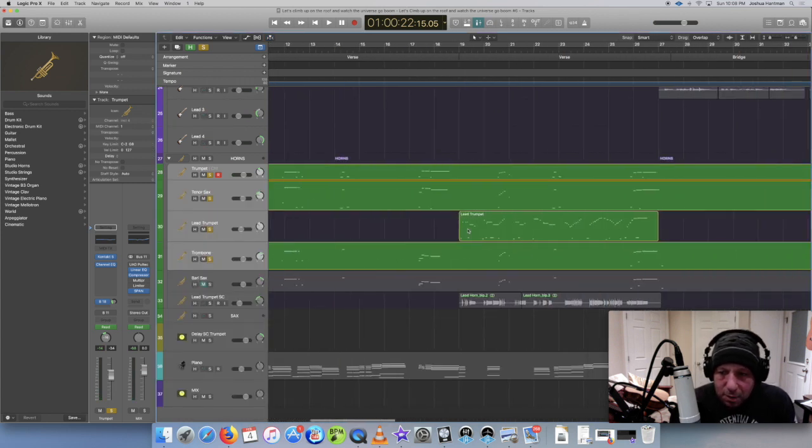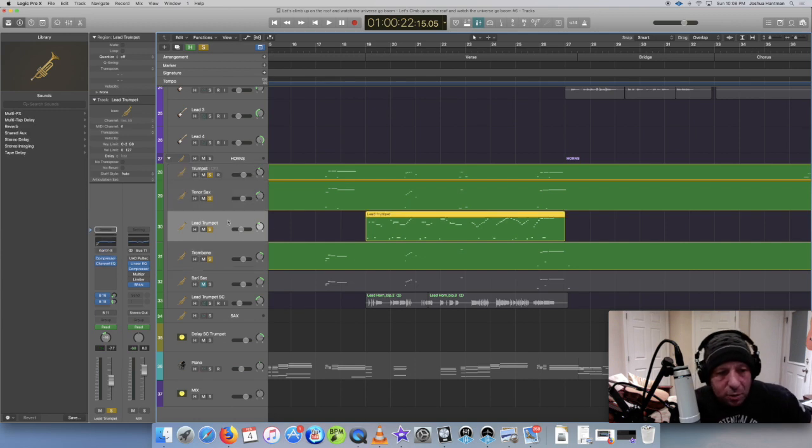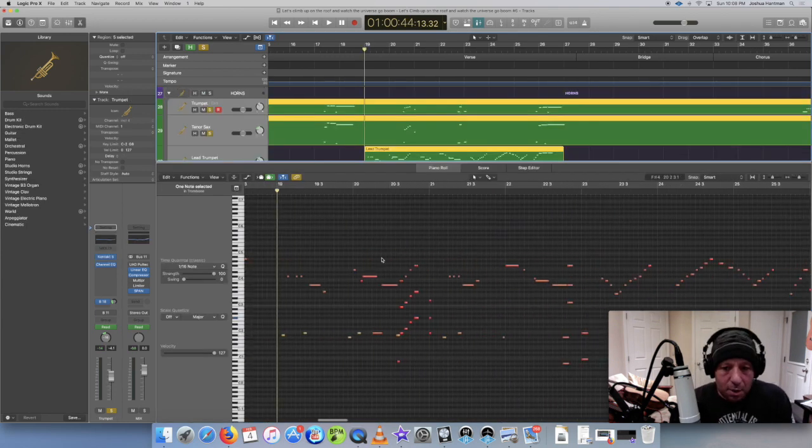Here's a solo of the lead trumpet sound. This one is from Vintage Horns 2 - so the sounds you just heard are from Vintage Horns, and this one is from Vintage Horns 2. So this is the trumpet solo, let's listen to this soloed.